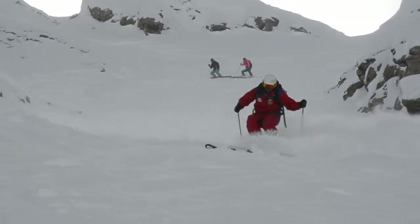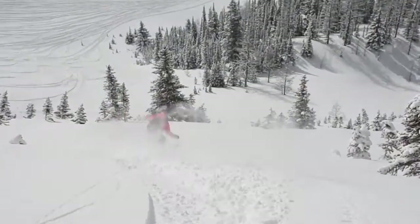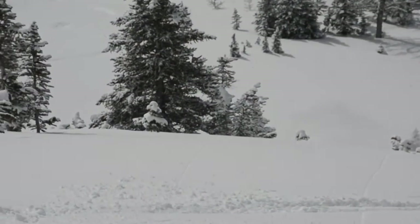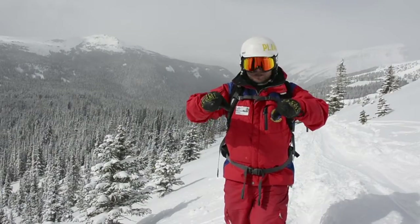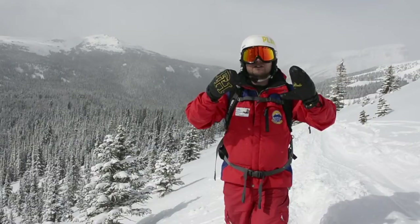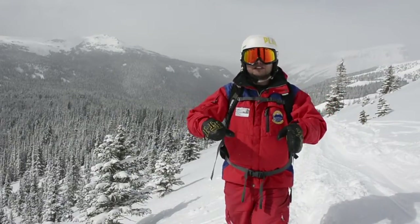Speed can be your friend in powder. Kendra's already dropped. One thing I noticed when Kendra was coming down was that you could see air between her legs, which means that her feet are very wide apart, which means that the inside ski is doing a lot smaller curve than an outside ski, and as a result it's more likely to dig down and bog down.